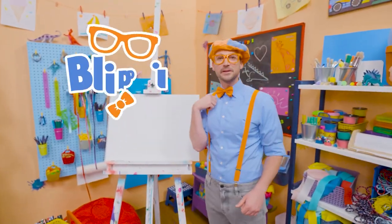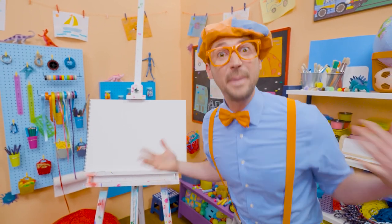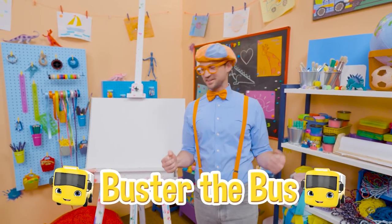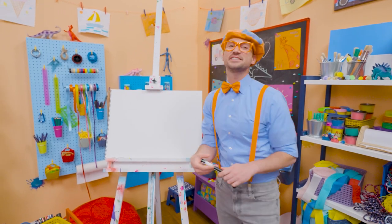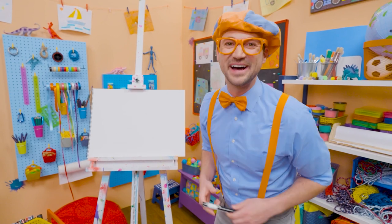Hey, it's me, Blippi. Today you and I are going to draw a bus — not just any bus. Buster the bus from Go Buster. Wow. Buster is so cool. He takes his job very seriously, but not too seriously because he always has a smile.